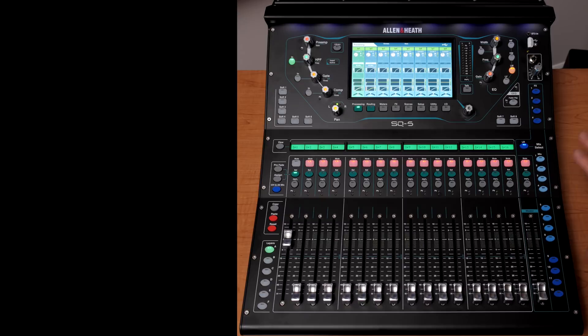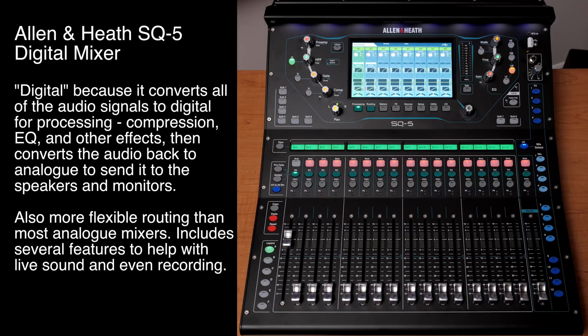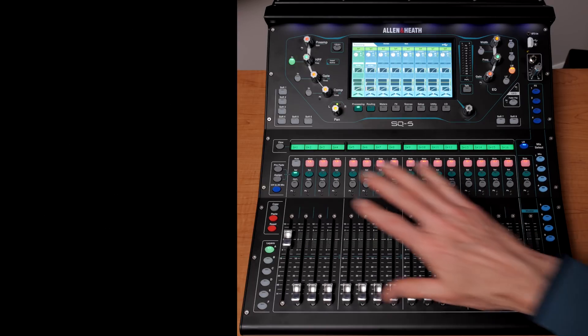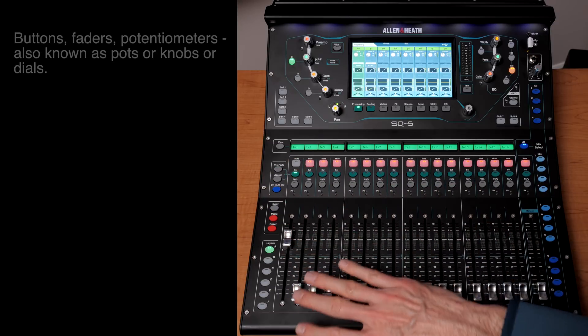This is a digital mixer, which is a little different from traditional analog mixers, but it shares a lot of the same concepts. It looks very complicated when you first look at it, but it's actually pretty straightforward once you understand a few basic things — and that's what I want to cover today.